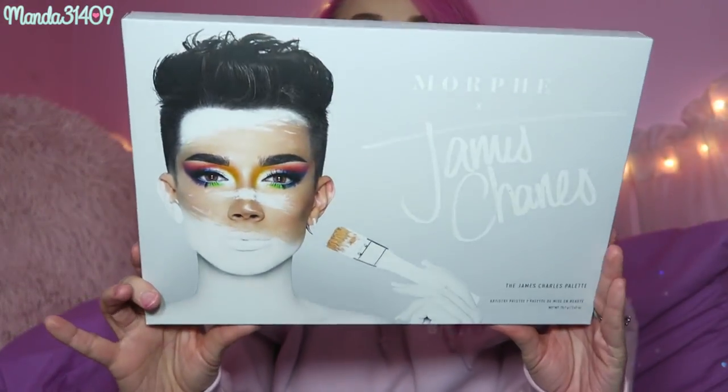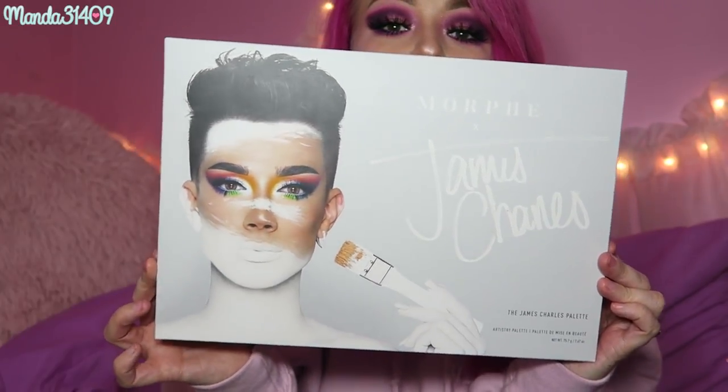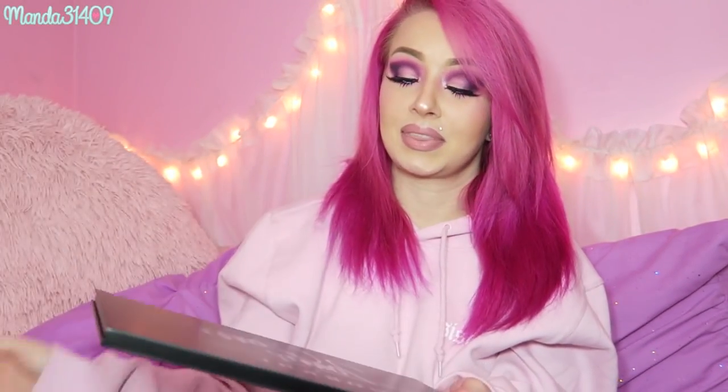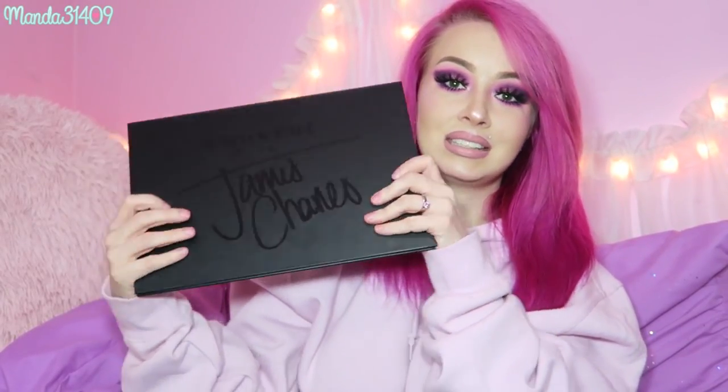Let's talk about the packaging — this is beautiful. I love his campaign photo, so gorgeous, so creative. On the back he has a little saying. Here is the palette itself — it says Morphe x James Charles. As far as the packaging itself, it is very similar to all the other Morphe huge palette packaging. This is actually my first Morphe palette, so I can't give you a side-by-side comparison with other Morphe palettes.